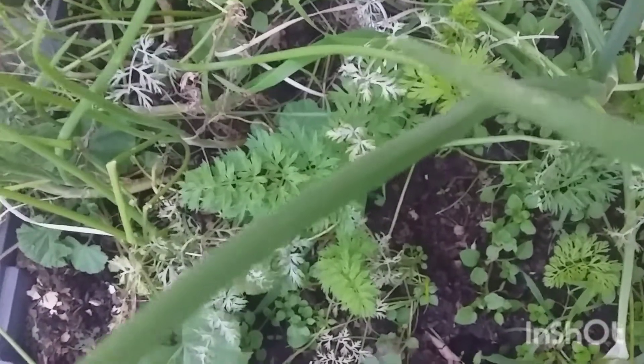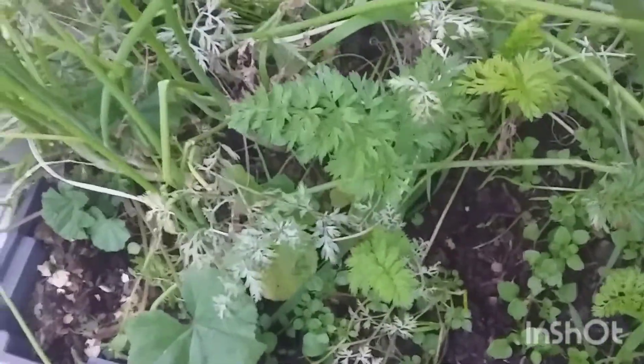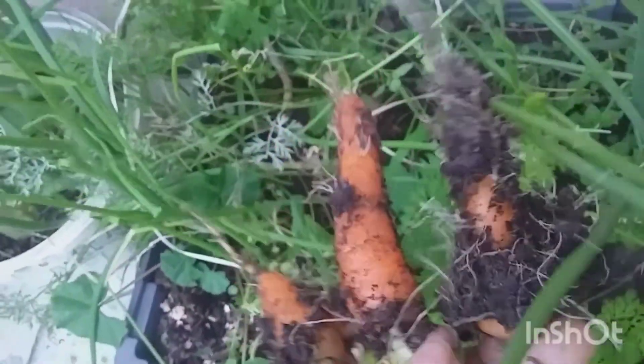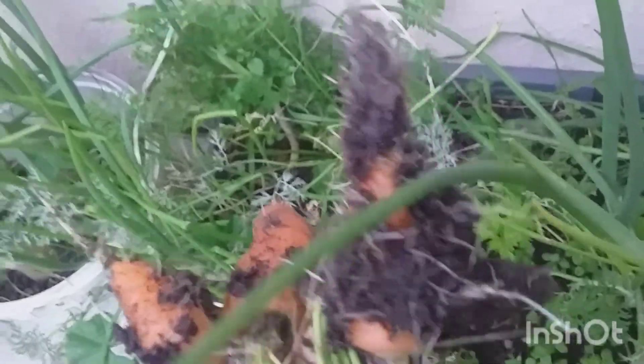I just want to share something that I learned. I left my carrots here — I harvested everything and I left these ones. These are almost 90 days on the ground.